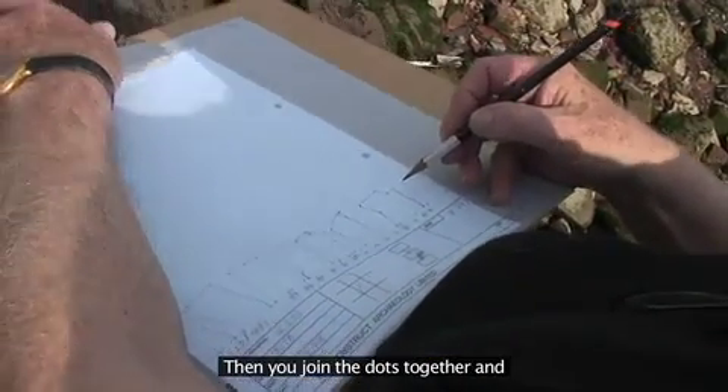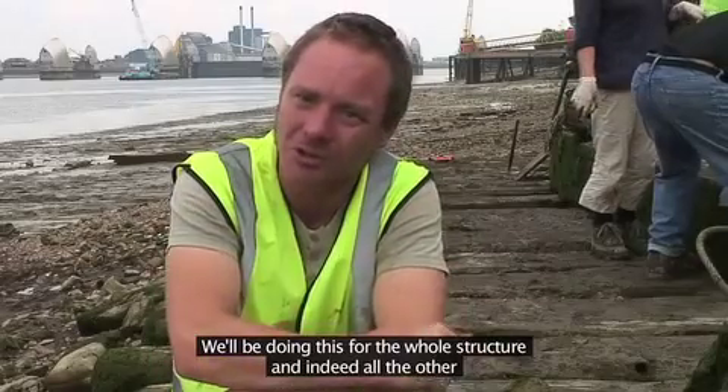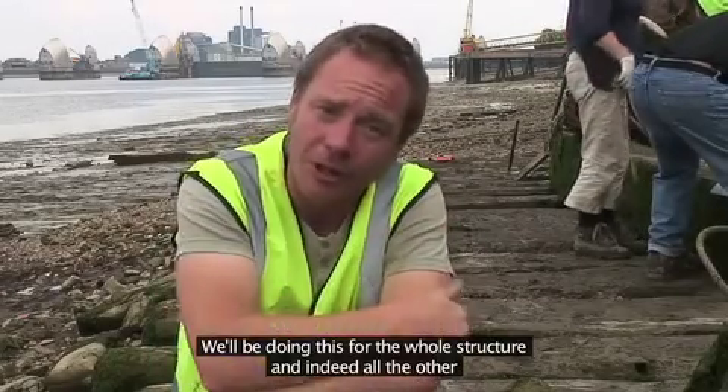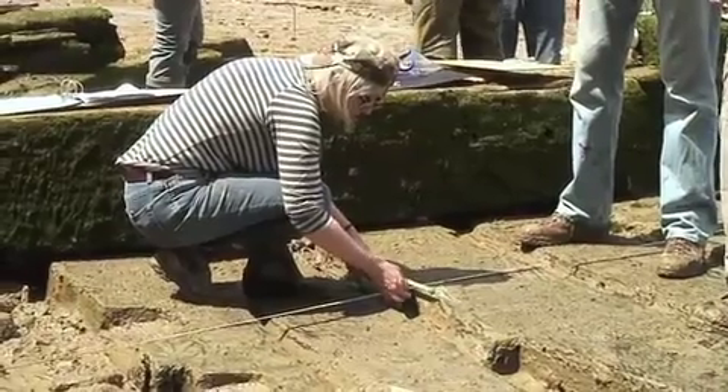Then you join the dots together and hey presto you have your drawing of your timbers. We'll be doing this for the whole structure and indeed all the other timbers and various features on this side.